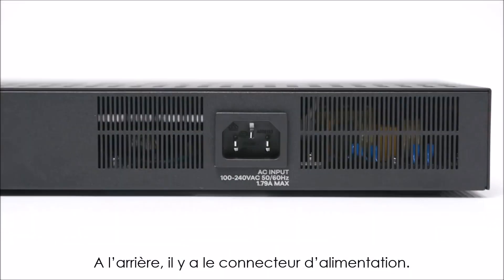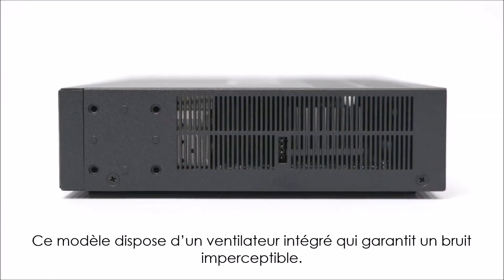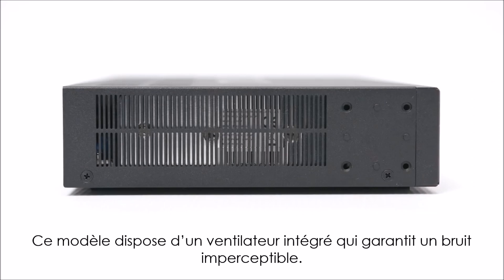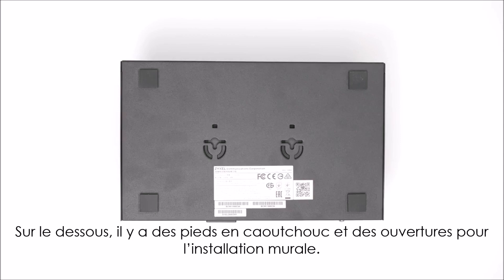At the back you have your power connector and a grounding socket. The left and right sides have multiple ventilation openings, as this model doesn't have a single fan, offering completely silent operation. On the bottom there's a set of solid rubber feet and mounting points for vertical installation.